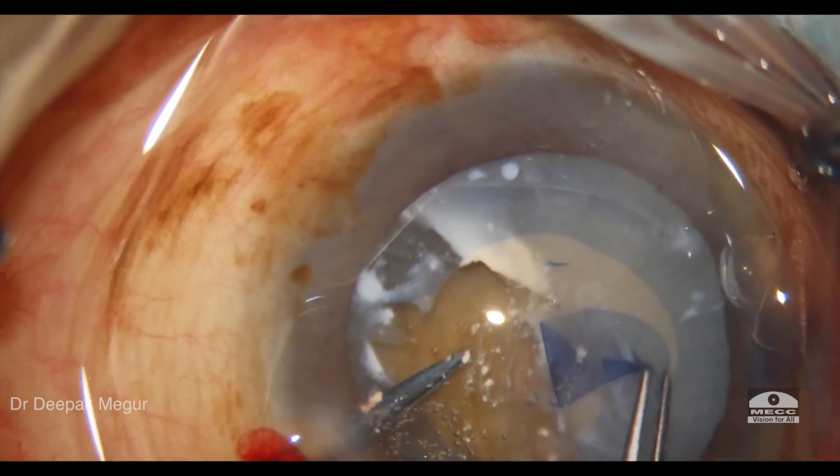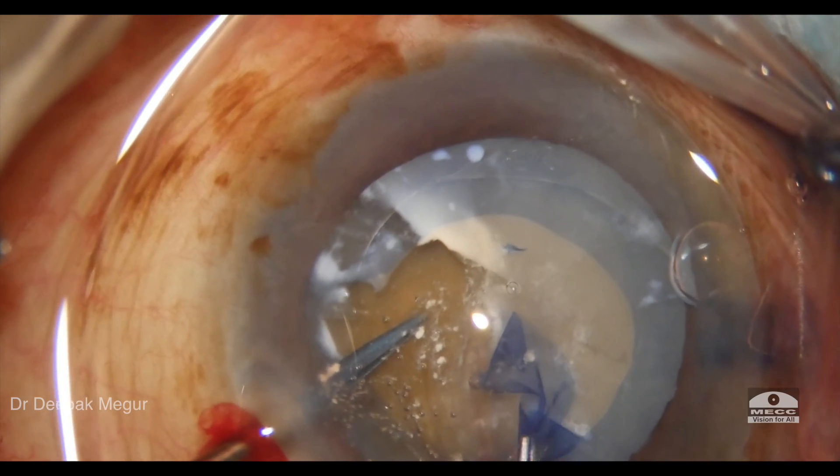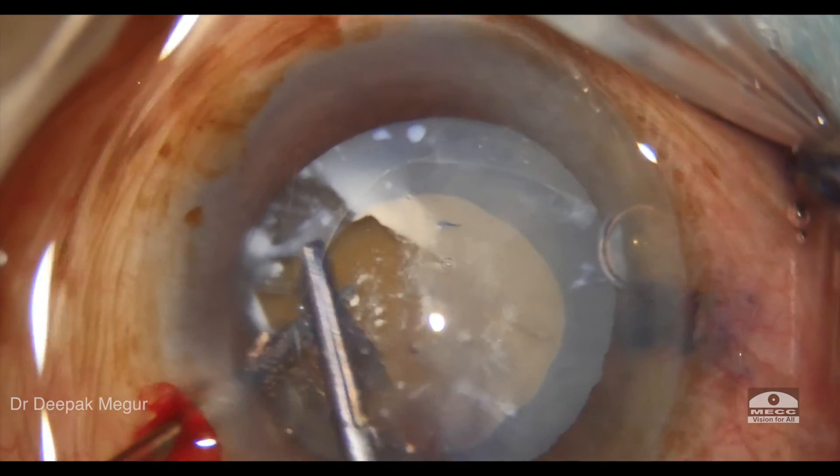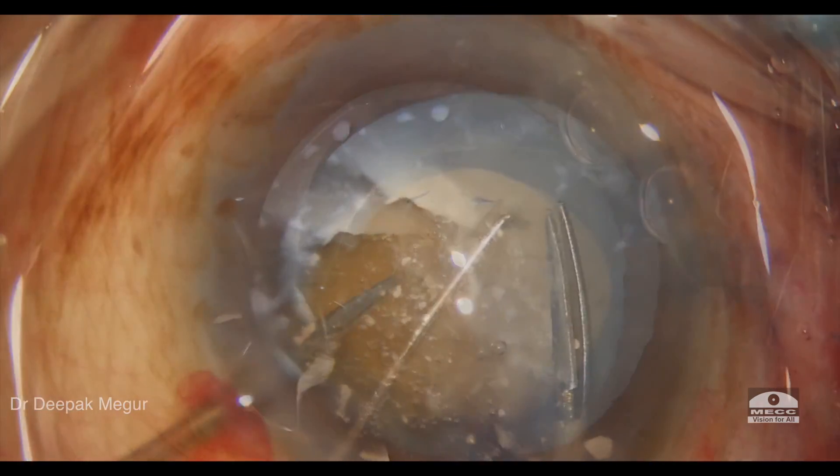In the non-calcified zones, the capsule behaves in a completely normal way. So the message again is: deal with the underlying calcified areas first, and then tackle the healthy capsule.